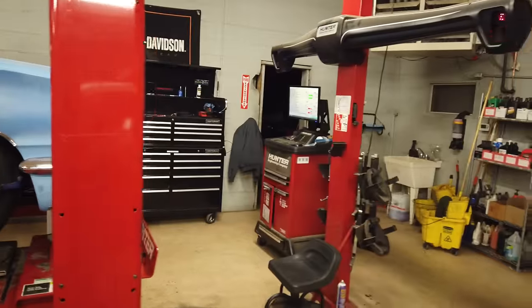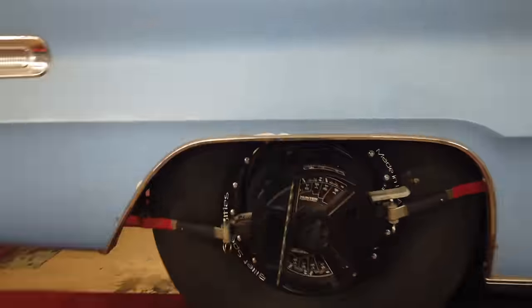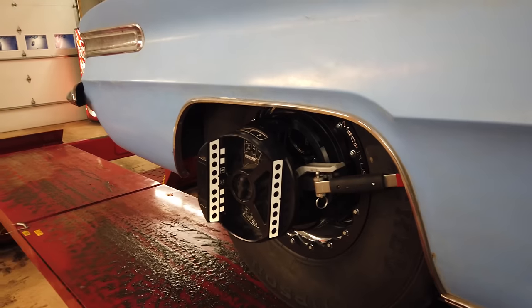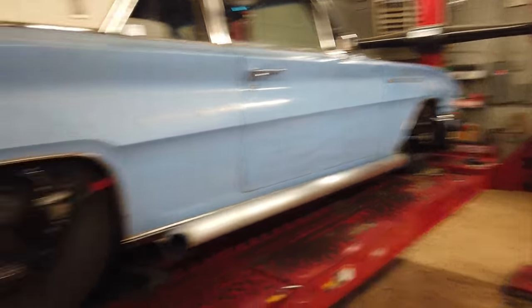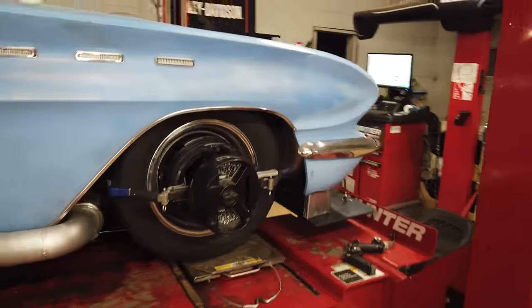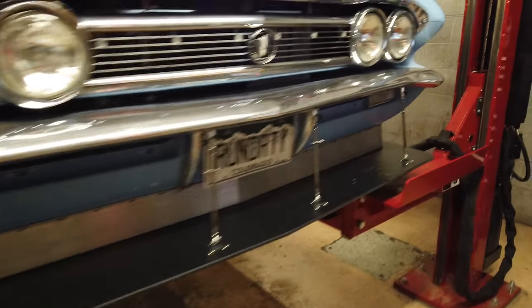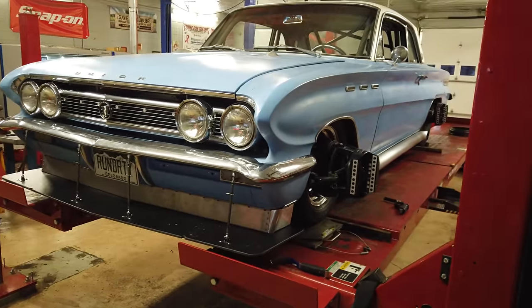So we ended up getting the car all aligned. Something that always seems to be an issue is cars with these wheel wells getting the rear measurement tools — the chocks — into the wheel. But we ended up getting it. Thanks to these guys here. The car is all aligned and it was actually super close. Just a little bit of toe adjustment — 6400 to the degree — and otherwise everything else fell right in. Should be good to go.